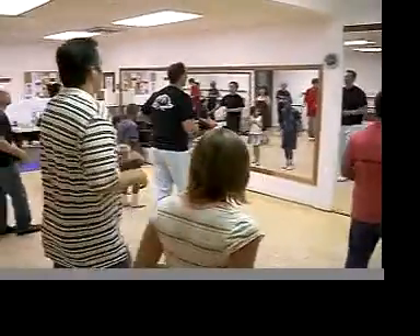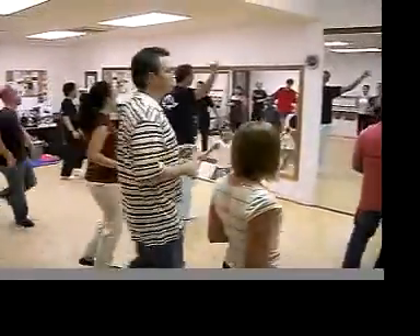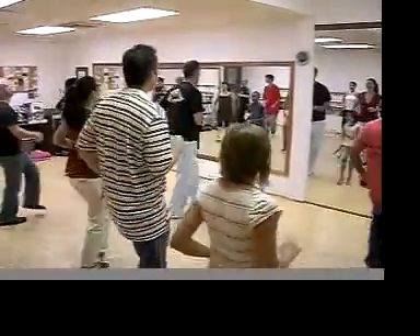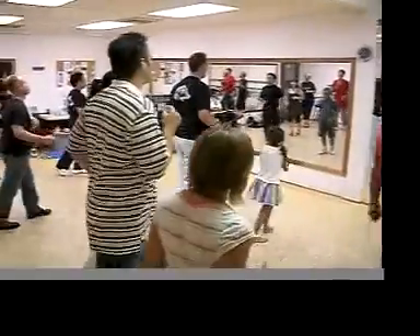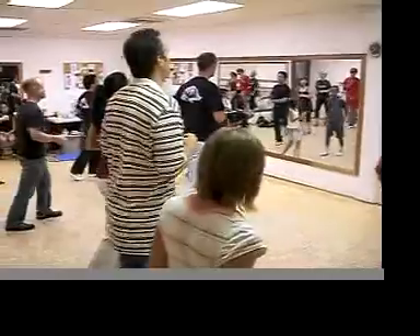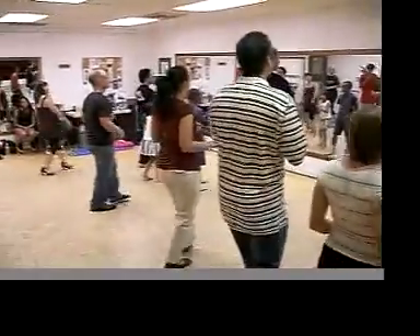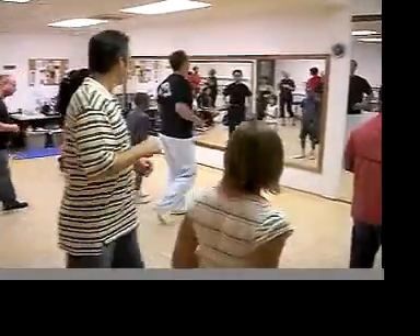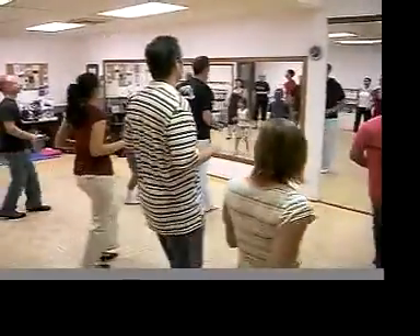One, two, wait, wait, wait, good, turn. One, two, chak-a-chak, chak-a-chak. One, two, chak-a-chak, chak-a-chak, one, two, chak-a-chak, three. Go to left, turn, one, two, wait, wait, turn, two, chak-a-chak, back, break, chak-a-chak. Good.